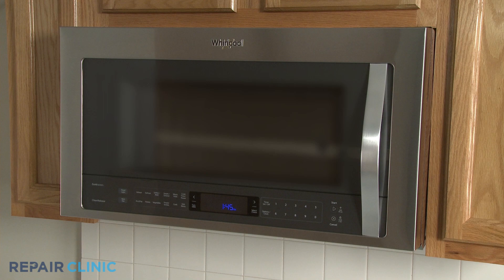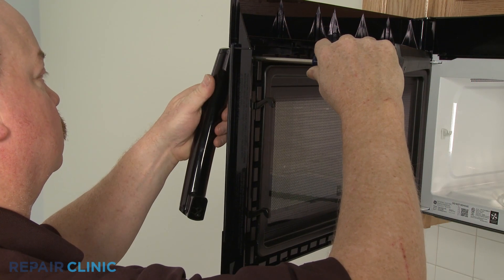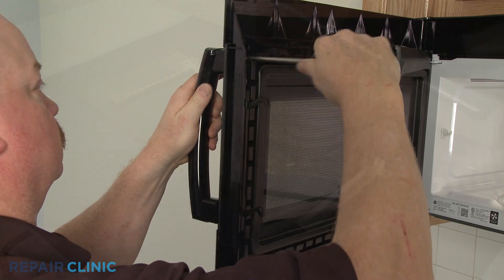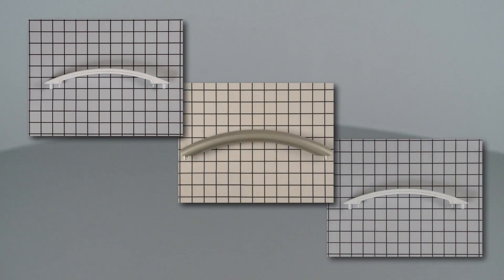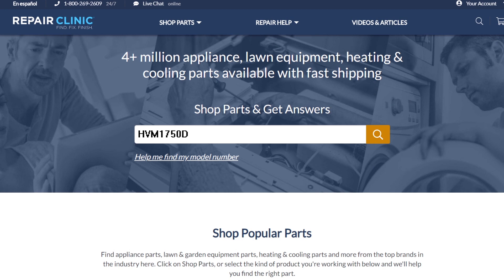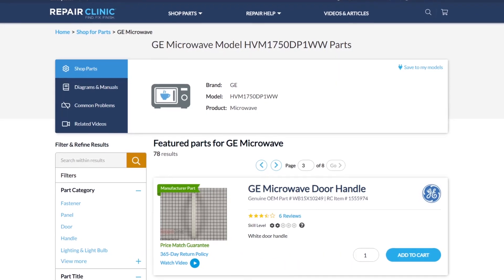While it's no surprise that microwave ovens use door handles, replacing a damaged handle can be relatively easy or fairly involved. Door handles are usually unique to each microwave oven. You should enter the full model number of your microwave in our website search bar to find the specific handle you need.